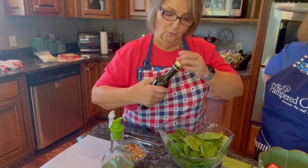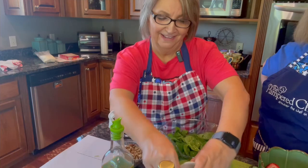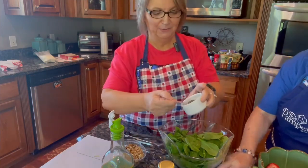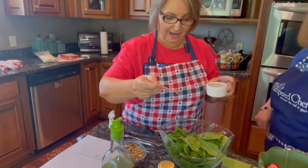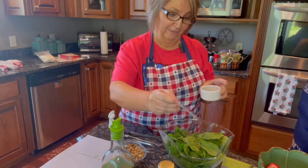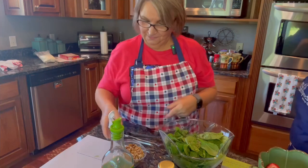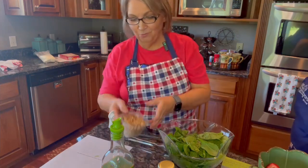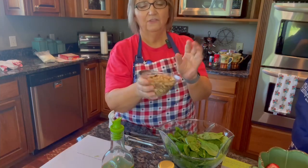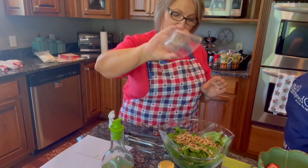Now we're going to add one-eighth teaspoon of ground black pepper — which is not a lot. But I like pepper a lot, so I'm going to add a little more. We can make it yours! Now we're going to add one cup of chopped walnuts — these are not chopped real fine, just coarsely chopped. I'm going to add those to the top.